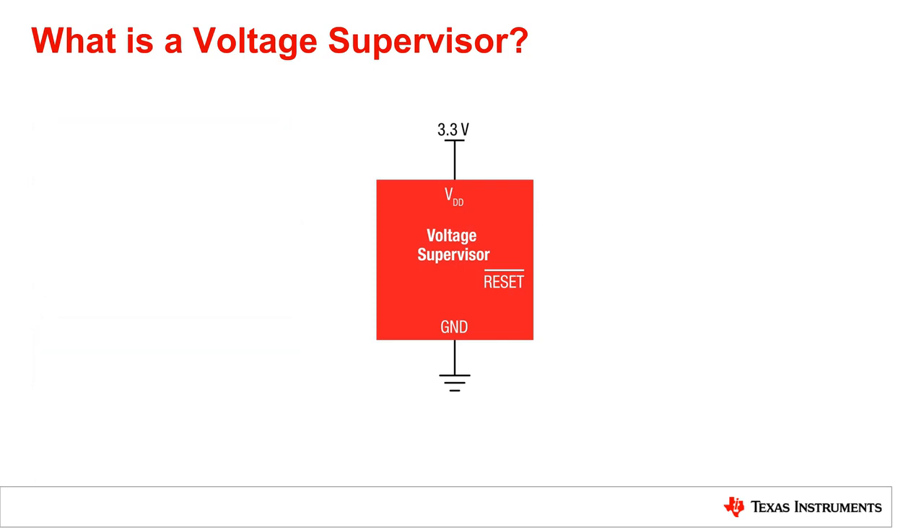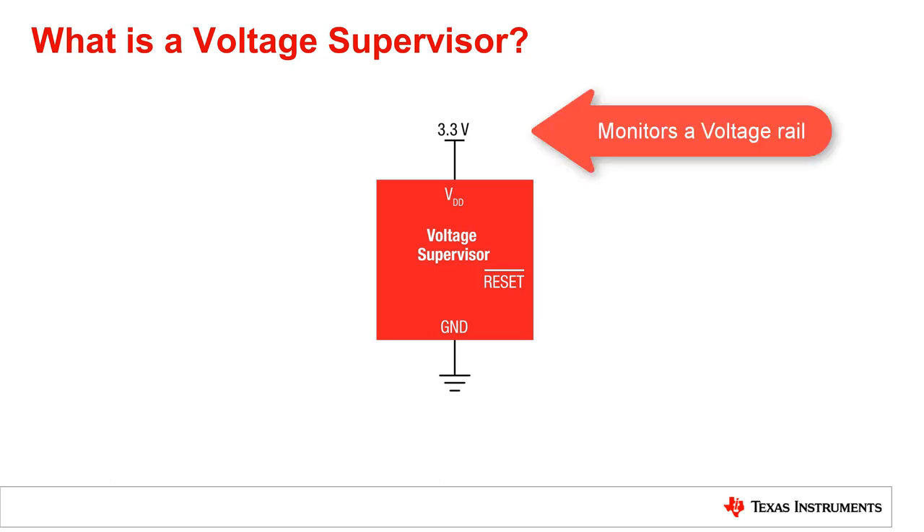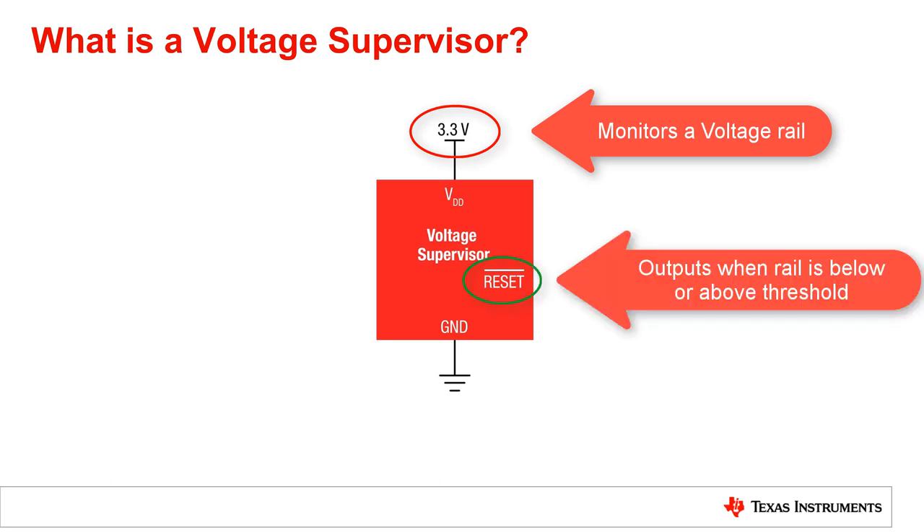So what is a voltage supervisor? A voltage supervisor is a device that monitors or supervises a voltage rail and asserts a signal to enable, disable, or reset another device when that monitored rail falls below or rises above a predetermined threshold voltage.